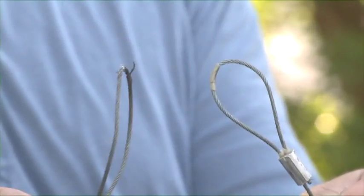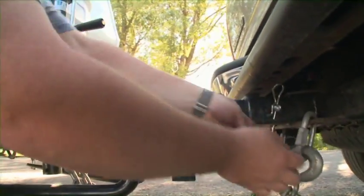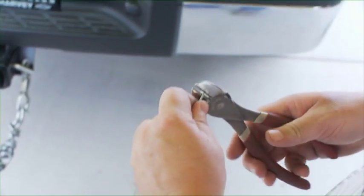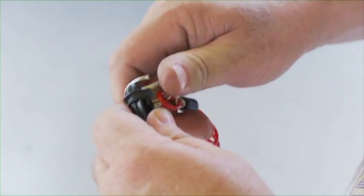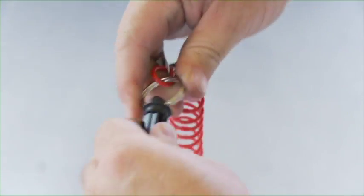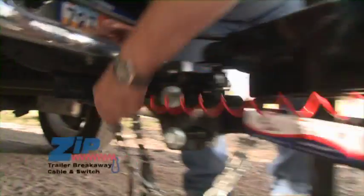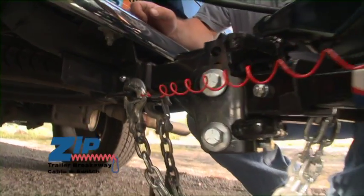Does your breakaway cable look like this? Are you tired of stabbing your finger when you hook it up? Sick of trying to figure out how to hook it onto your pickup? Replacing your old cable is easy — just clip off the damaged cable and attach the zip cable with the supplied split ring. Get yourself a new Fastway Zip Breakaway Cable, the breakaway cable that doesn't drag.